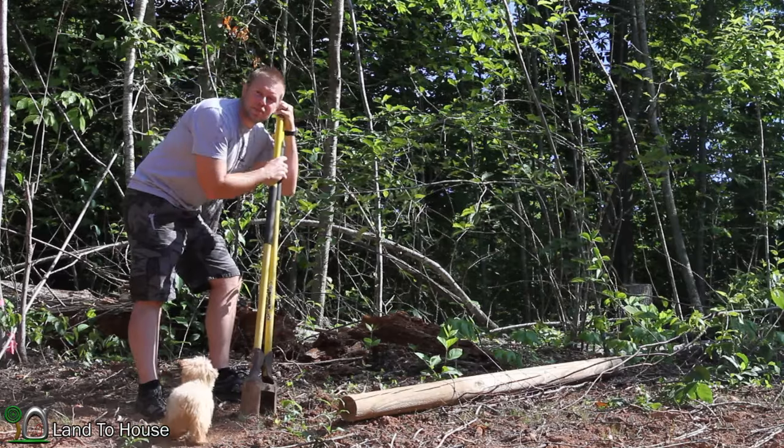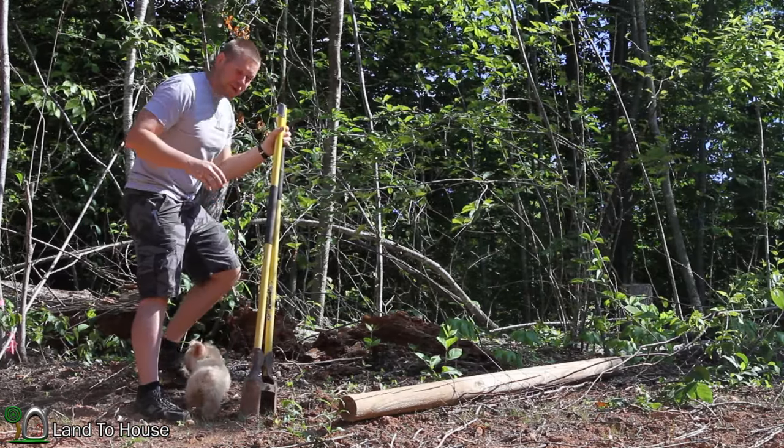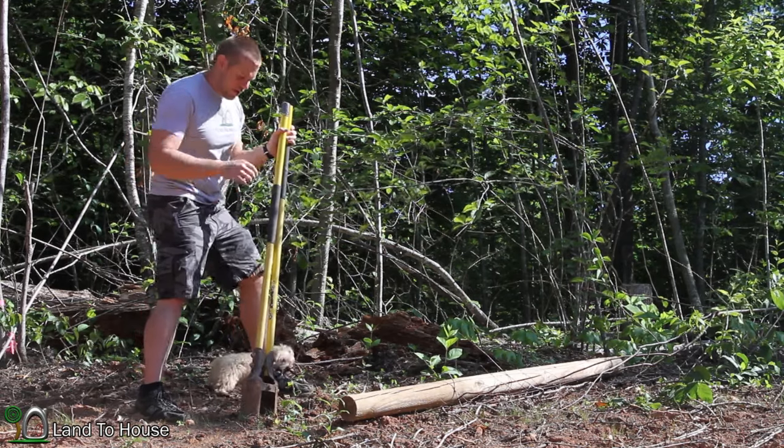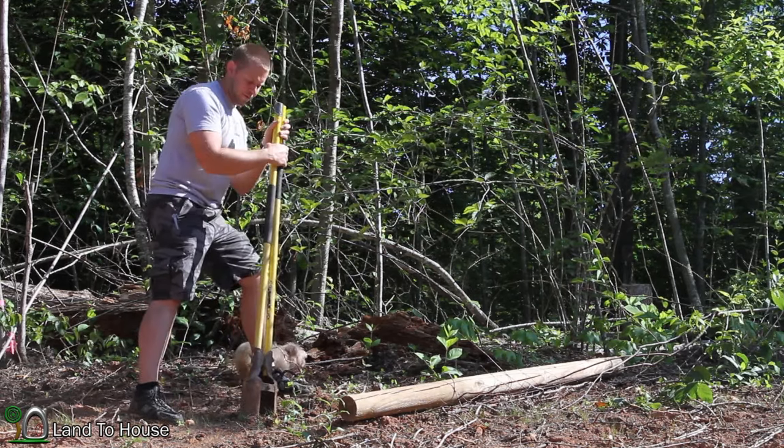I'm going to make this approximately 30 feet, so I'm going to use 60 feet of cord. I've got the post hole diggers here and I'm going to make a hole for this post.